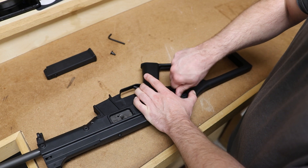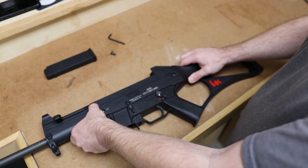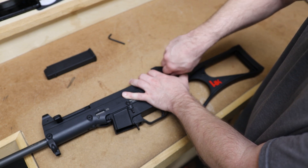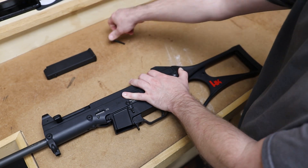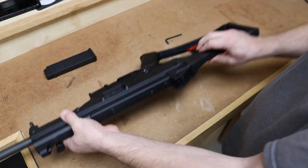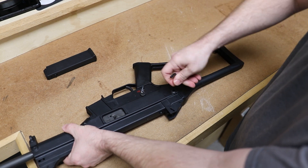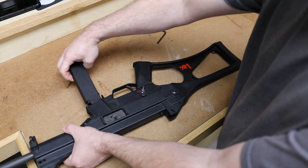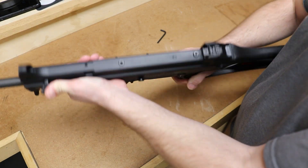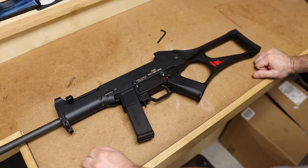First screw just goes in — hand tighten them first. Turn the gun over to the other side, push the stock in, and hand tighten that screw. Then simply lock down both screws. That should be an easy field strip of the HK USC. Just check for function — of course it has the bolt hold open. Field strip and reassembly of the HK USC complete.